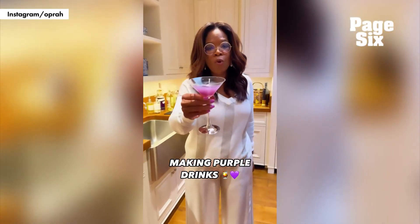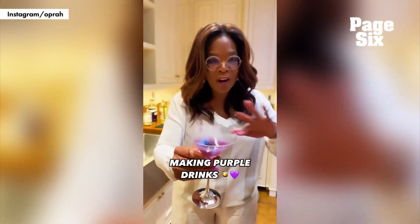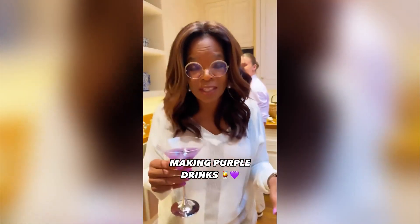We have come up with our own color purple drink for the holiday season and for all your purple activities.